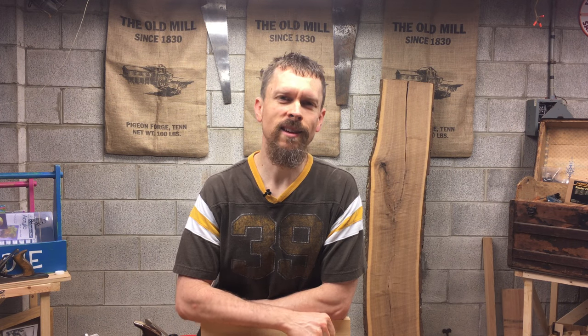Well hey there, I'm John and welcome to Hand Tool Homeschool where we are bringing dads and kids together one woodworking project at a time.